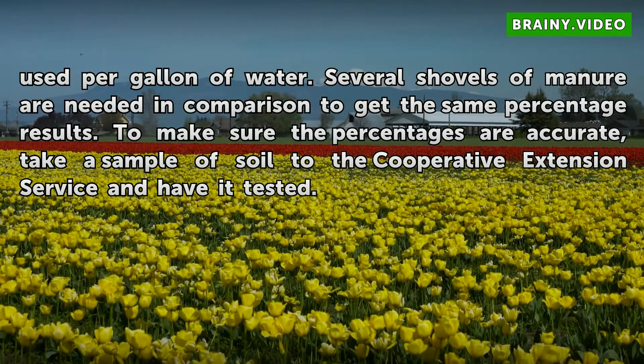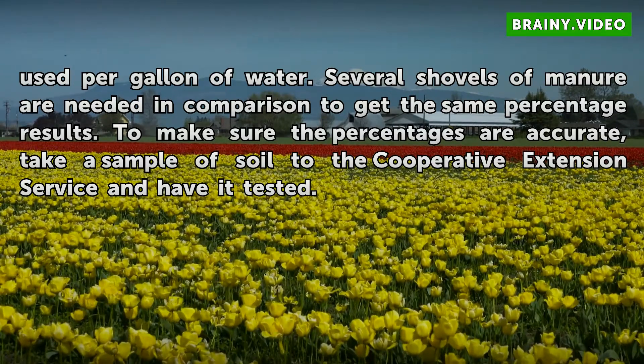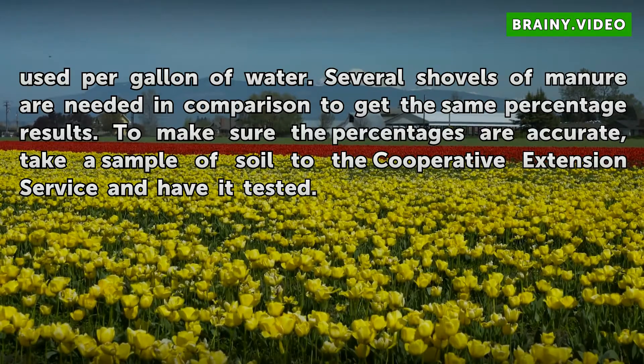To make sure the percentages are accurate, take a shovel of soil to the Cooperative Extension Service and have it tested.